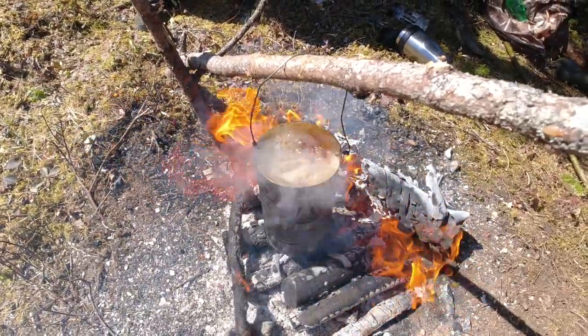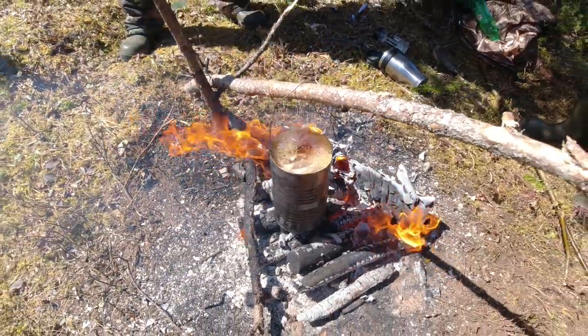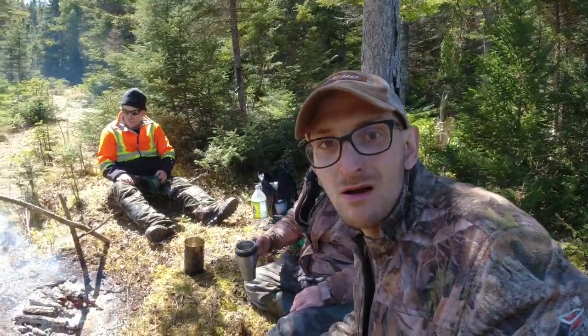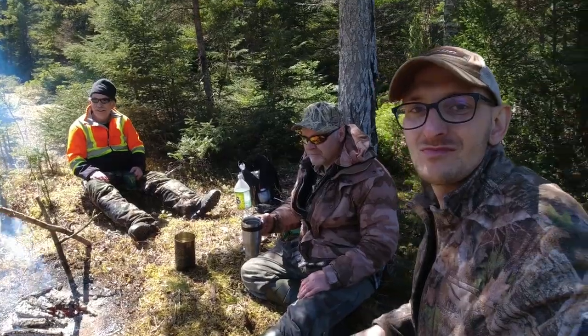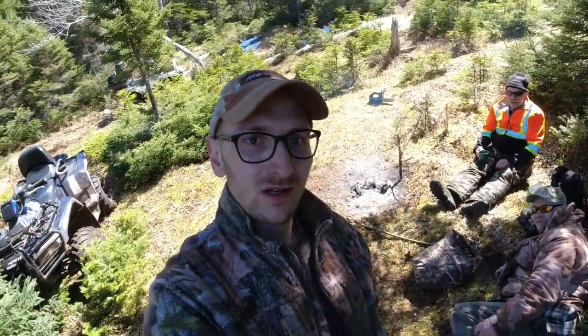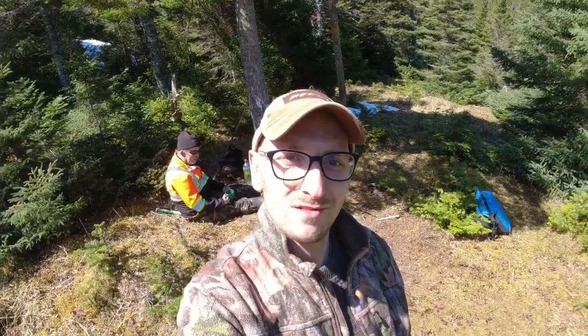Oh, she's a boiling now boys and girls! Oh yeah, she's done now. Of course, tea. Cheers! Well boys and girls, that's it for the video — we had another wonderful boil-up. It was another fantastic time. Nothing like having a boil-up in the woods. Don't forget to like, comment, and subscribe, and check out my Twitter, Instagram, and TikTok pages. Hopefully I have more videos coming out soon. And as always, I'll be seeing you guys in the next video. So long, have a great day everybody, be safe. See ya!